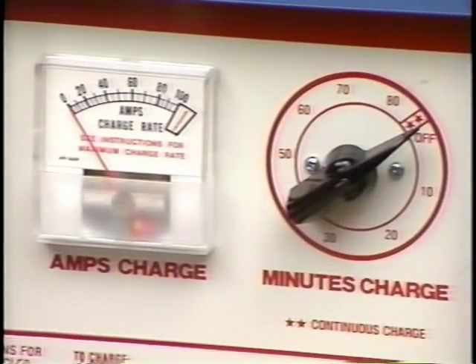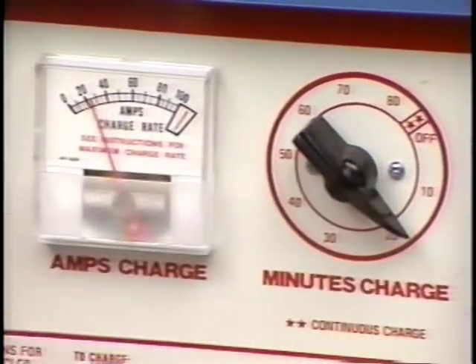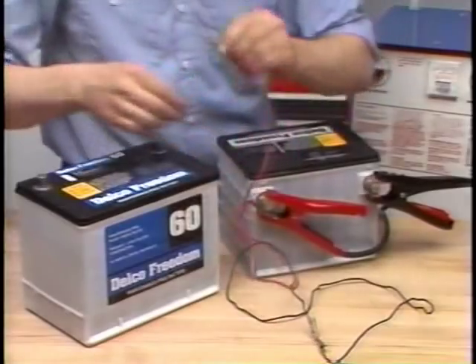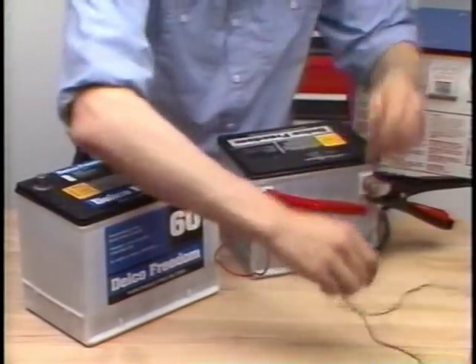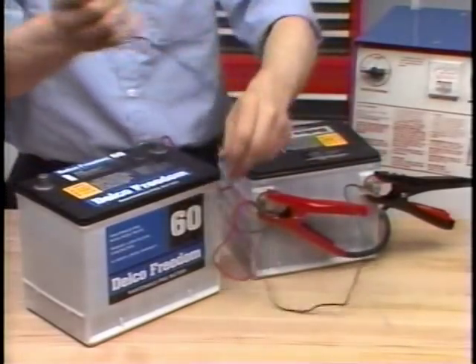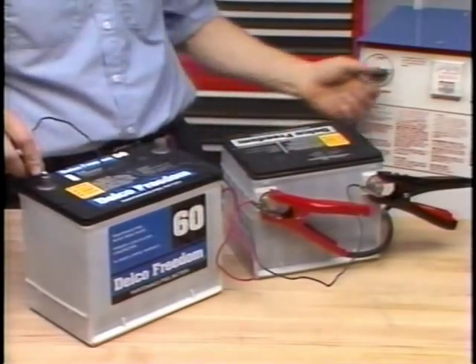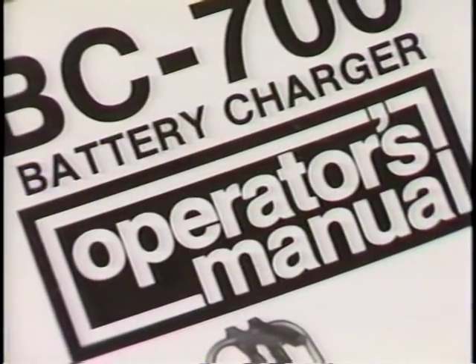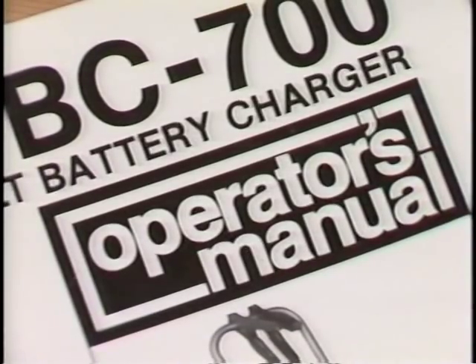A final note about chargers: some feature polarity protection circuitry which prevents charging unless the charger leads and battery terminals match correctly. Sometimes a completely discharged battery doesn't have enough voltage to activate this circuitry — even though the leads are properly connected — because the polarity protection circuit usually stops charging when it can't sense at least 8 volts. If this is the case, hook a good battery up in parallel with the battery to be charged. The current from the good battery closes the polarity protection device and permits charging. You might also find help in the charger manufacturer's instructions about how to bypass or override the circuitry.